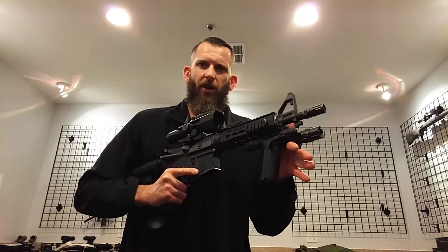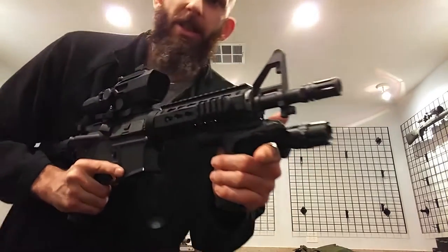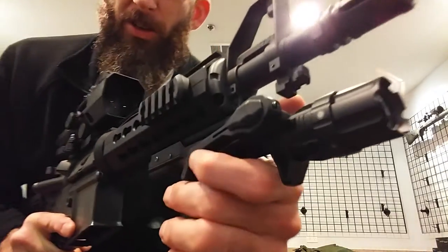Matt here for NC Star Tech TV. We got SHOT Show coming up next week, so we're gonna be introducing a lot of new products to the market, some of which we've already seen videos for. We haven't seen this one. We got a new vert grip with flashlight. It's a brand new item. You'll be able to see this at the upcoming SHOT Show next week.